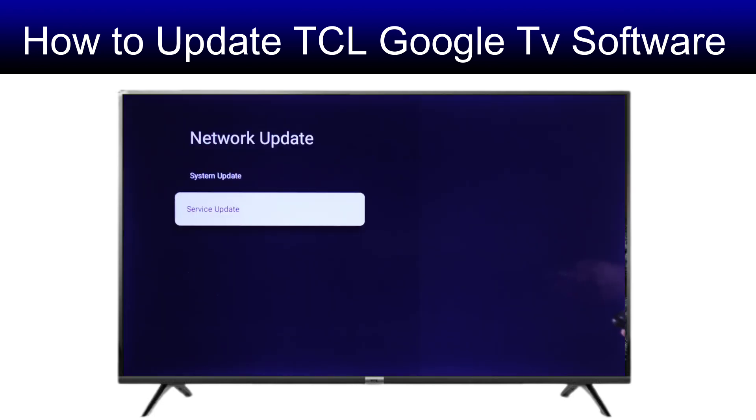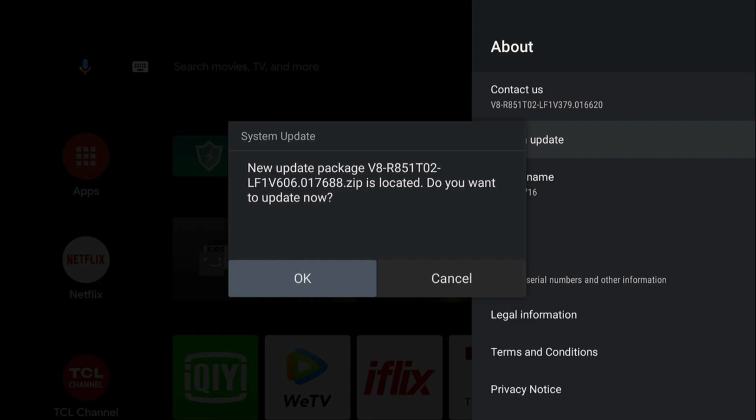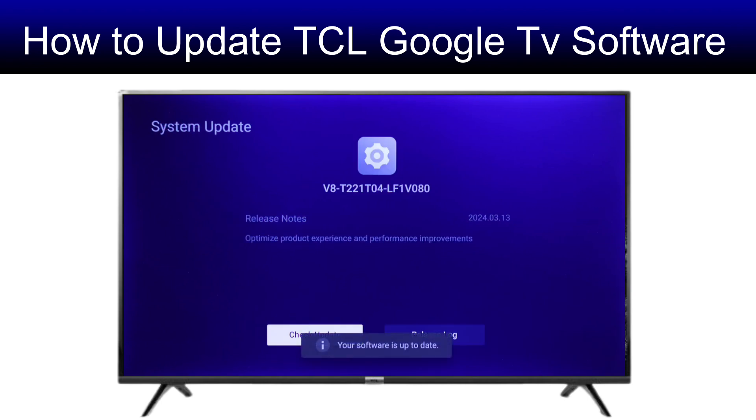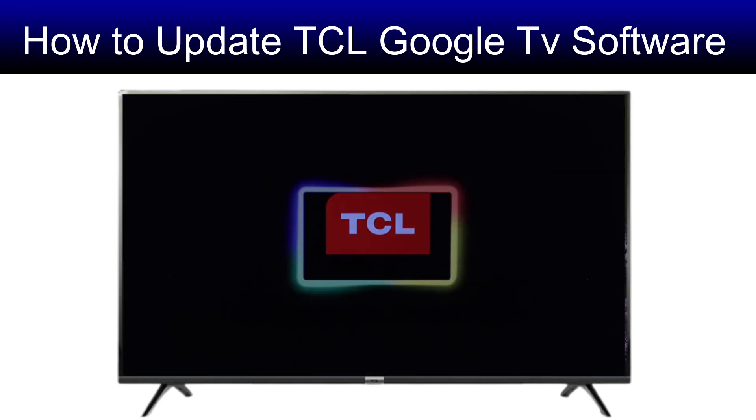Your TCL Google TV is now running on the latest software. If there is an update available, a new update version will be displayed and you can install it. That's how you can check and update your TCL Google TV software. Hope this video helps — if you have any queries, ask in the comment section. Thanks for watching, goodbye!